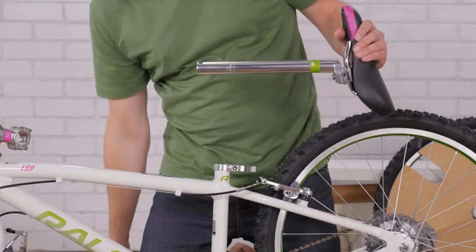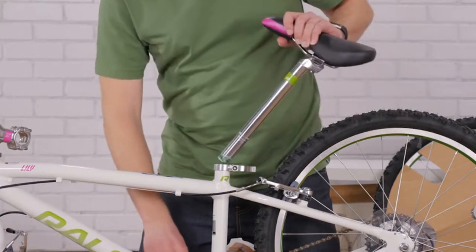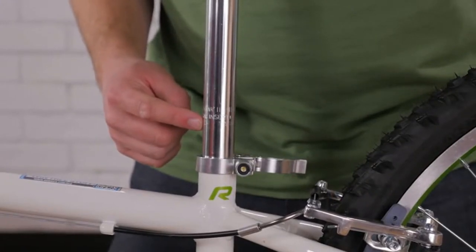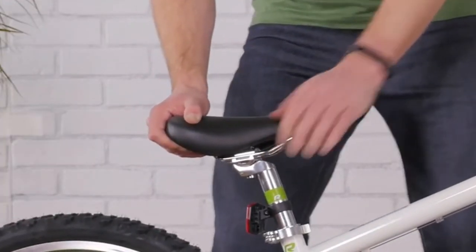Before you insert the seat post, smear some grease on the post to make installation and adjustments easier. Make sure you push it past the minimum insertion line. Close the quick release or tighten the seat post clamp bolts. You'll know your seat post is tight enough when you can't twist it side to side.